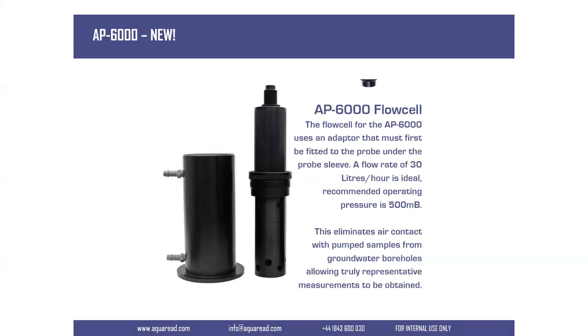As part of our commitment to groundwater applications, you can use the probe with a flow cell. So if you've got pneumatic or peristaltic pumps, you can use the flow cell with the AP6000. The wiping system will operate inside the flow cell and work as part of your low-flow sampling process.